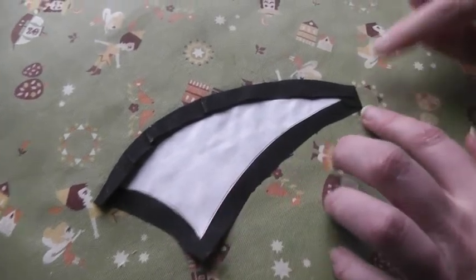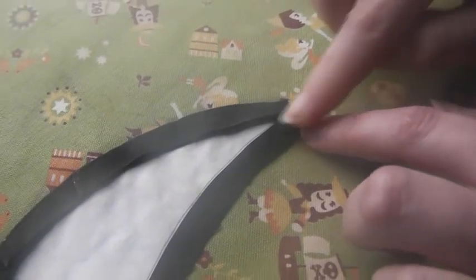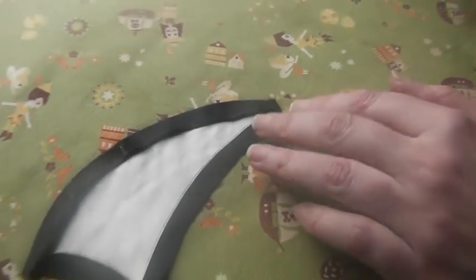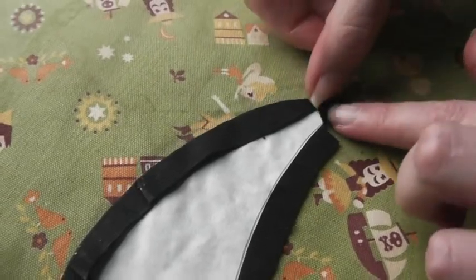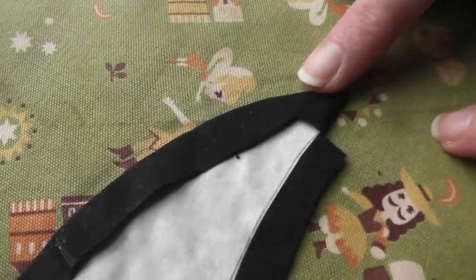Now what I need to do is look at this flap that's folded over — it's actually extending just a little bit past what the curve of the shape of the beak is going to be. So I'm going to snip the extra away, get some nice sharp scissors, and just snip some of that extra seam allowance away. Now I'm going to be able to fold this over without having that extra bulk in there.